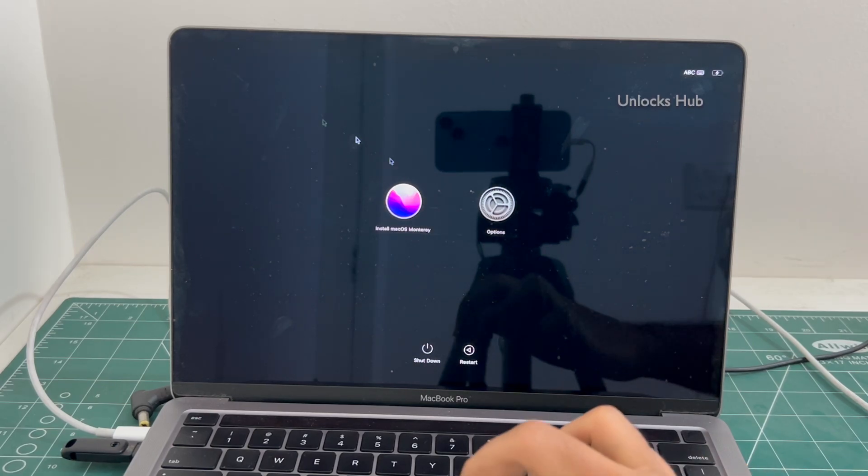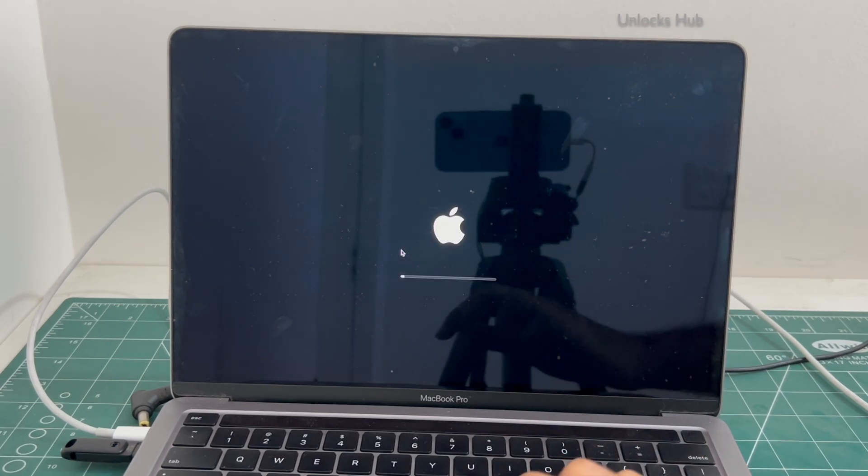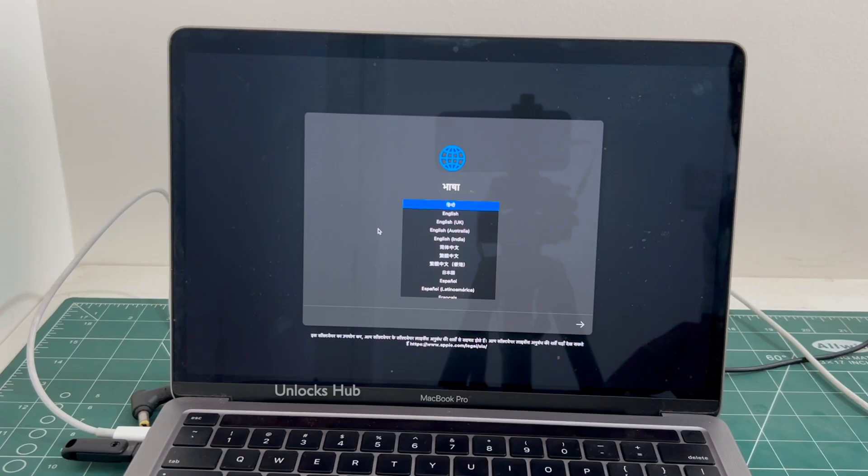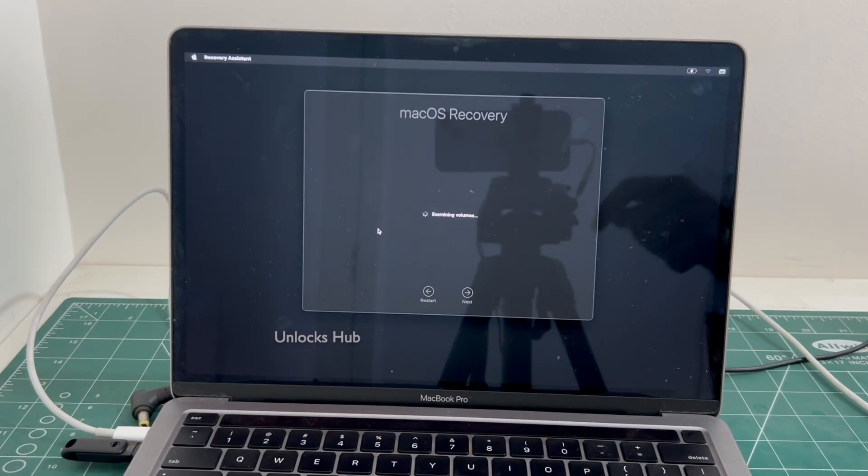Now click on the install macOS Monterey option and click continue. You could enter this page only after plugging in the Unlocks Hub USB configurator files, so make sure to plug it in before starting the procedure.